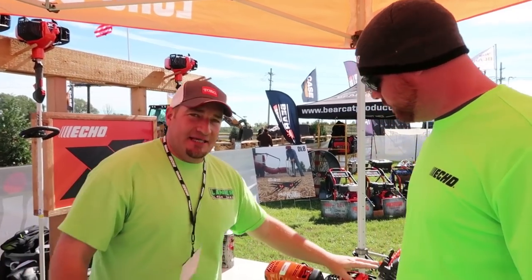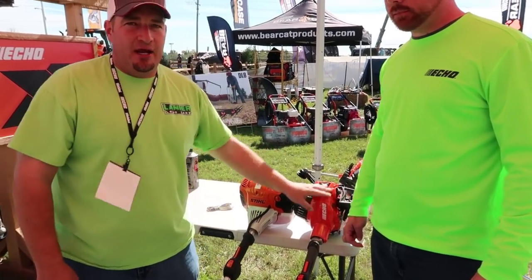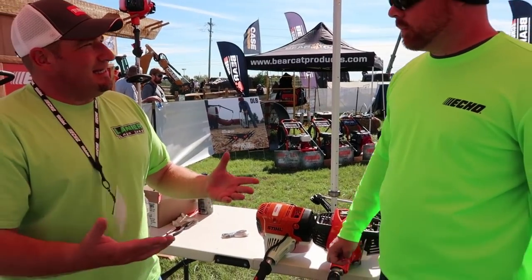What's up guys, Danny here, and today we're here with Matt, the product manager over at Echo for one of their newest products in the trimmer line, the SRM 3020. Matt, do you want to tell us a little bit about what made you all want to come out with a higher-powered trimmer than the 20ACC to begin with?